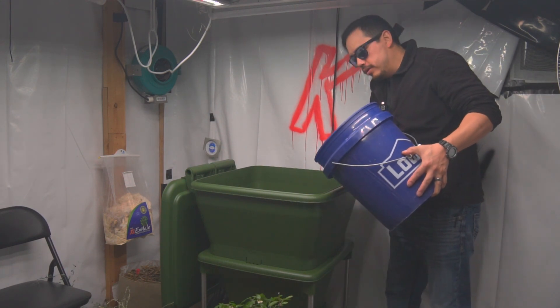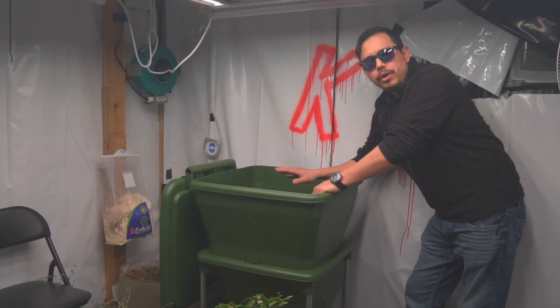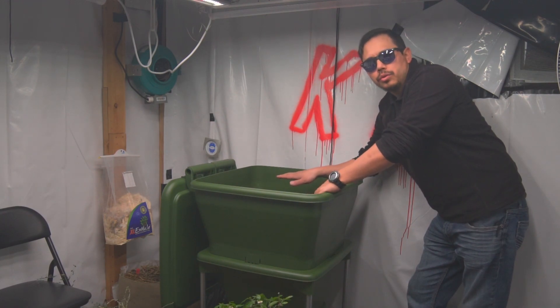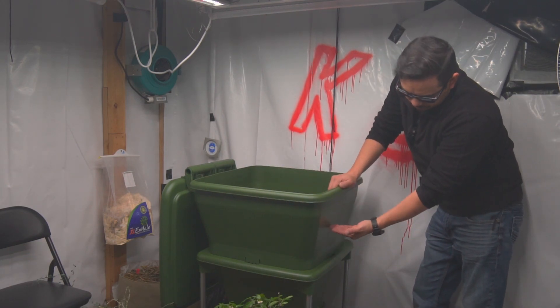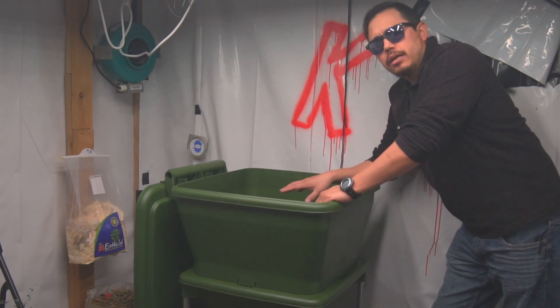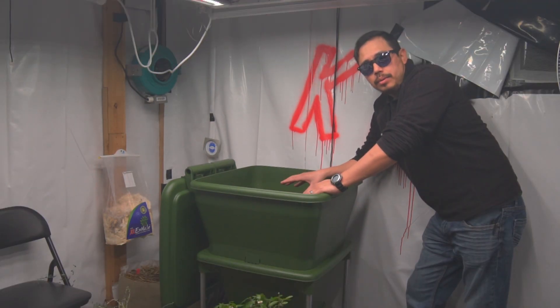Let's go ahead and pour this in. When they recommend filling the Hungry Bin, they recommend filling it about three-quarters of the way full to initially get your worms started. We're going to fill to about this line here, which gives us enough room for the worms to get comfortable throughout the compost, as well as giving us the ability to add more on top as the worms start digesting what's inside the bin.